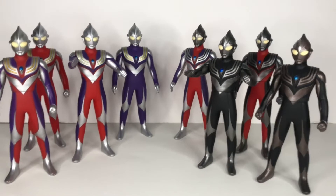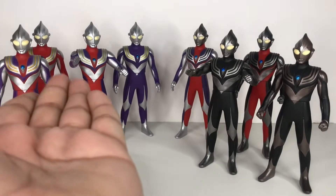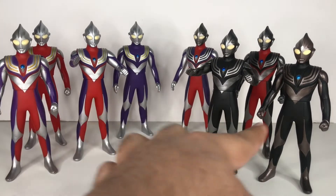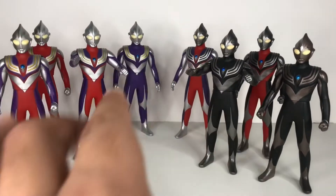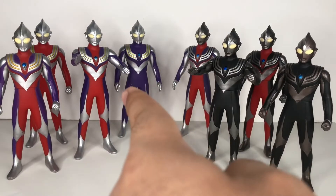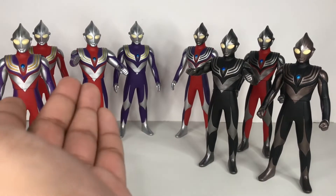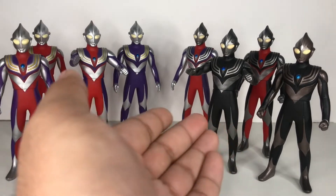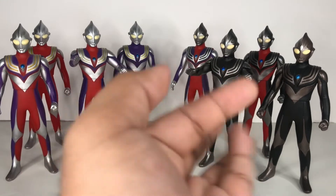From what I reviewed so far, which set is more worth it — either this set or this set? Oh, not these two figures — these two are from the Ultra Hero series, the Spark Dolls back in the day. I'm not sure which set is worth it. Because this set I could say is more worth it, since these are the forms we see a lot in the series. And these forms, I'm pretty sure they only appeared once.